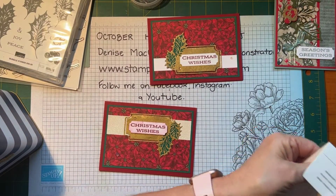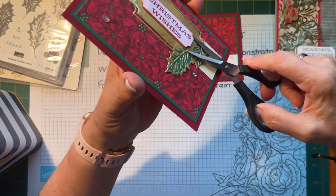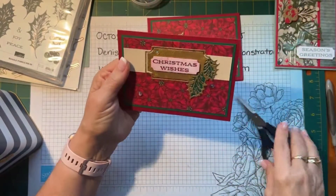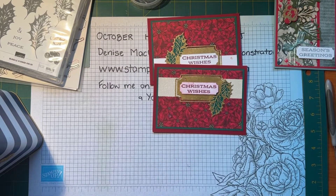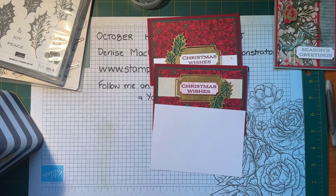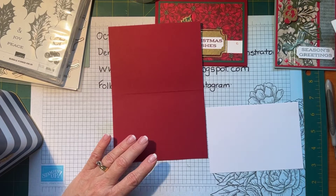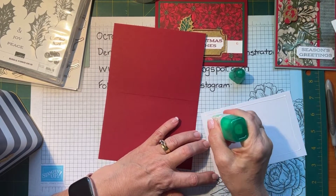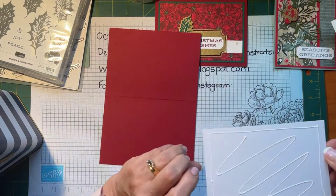If you ever want to know how to cut dimensionals off, just get your paper snips, go in underneath and snip — and then you can get them off. One of the girls in my stamp club taught me that, and I thought that was a very useful little tip. Cherry cobbler has been known to cause grief to a lot of my ladies. I'm just going to put my insert in — my card insert is always 10 centimeters by 14.4.